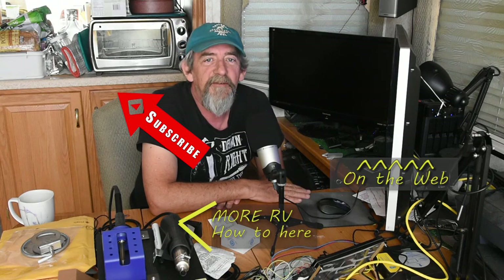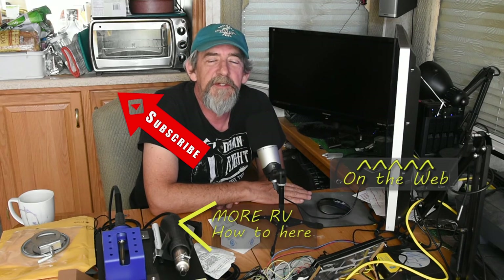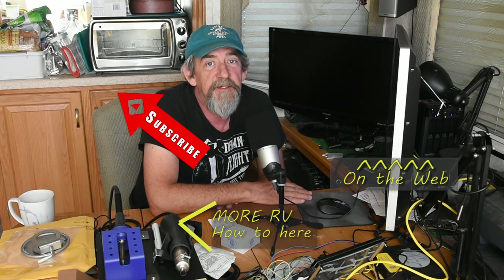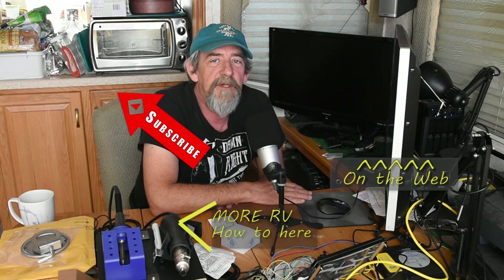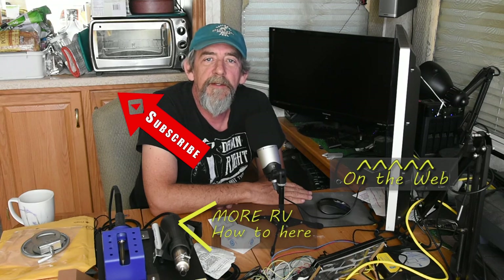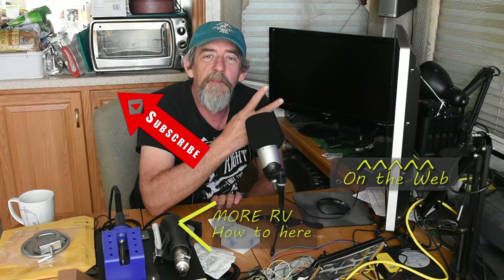If you like this video, be sure and give me that thumbs up — I appreciate that. If you think I've overlooked something or forgotten something, don't hesitate to ask questions or make comments. I love interacting with the audience and I'll try to answer your questions, and if I can I'll try to research it and figure it out for you. That'll have to do it for this episode — thanks for watching. Until we get together again, peace.